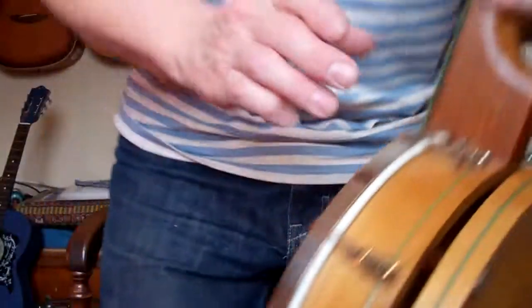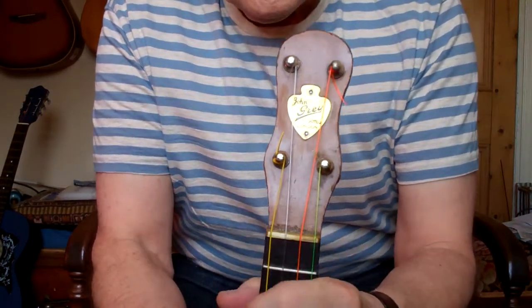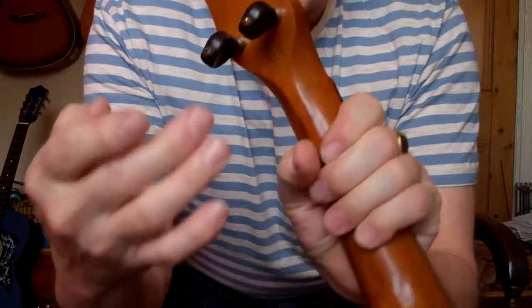Hi folks, good morning! Lovely morning. Just finished fixing up my old John Gray banjo ukulele. It's a John Gray - it's got it on this nice brass badge here, and on the back is a serial number.